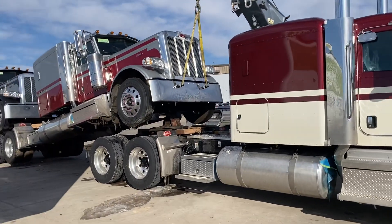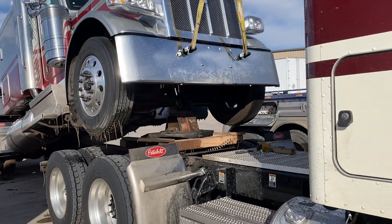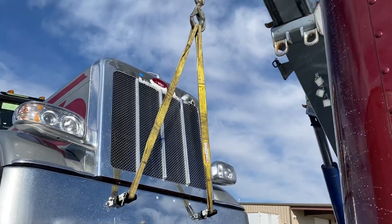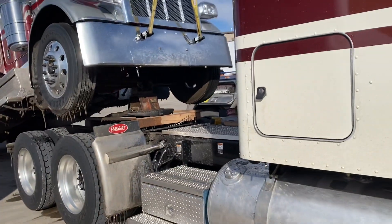I'll show you since I got a second here. You can kind of see that saddle underneath there. We get it tucked up, then we lift it up and drive the mule out from underneath it.